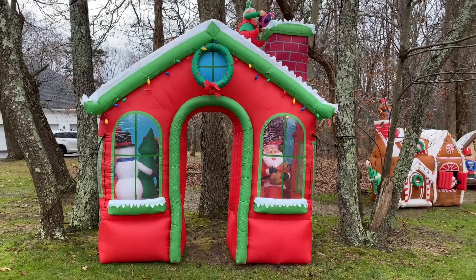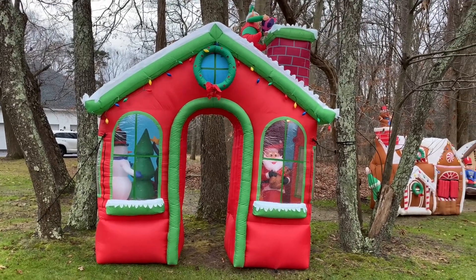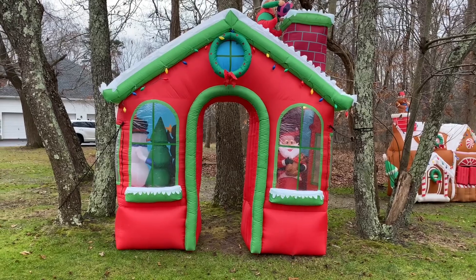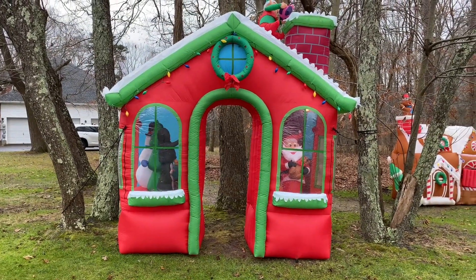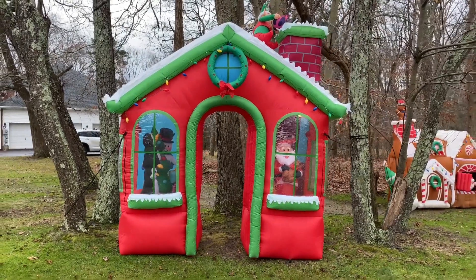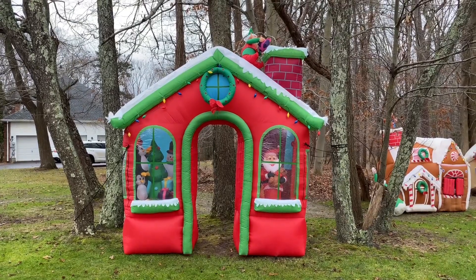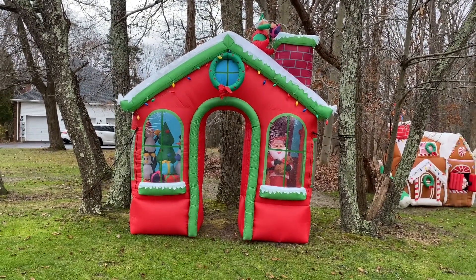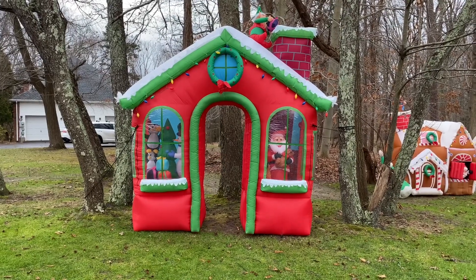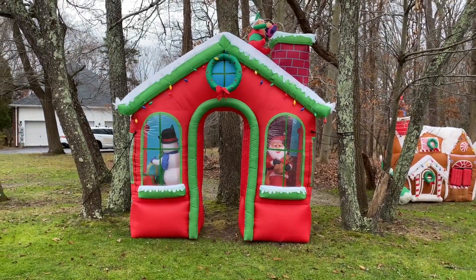Well guys, I hope you enjoyed this video. I absolutely love this inflatable — I know this was highly anticipated by some. I got comments in previous videos and even from last year asking if I could do a review on this one, and I'm glad I finally got the chance to do it. I hope you guys are all well and safe, and I hope you guys have an amazing New Year. Hope 2021 is a great year for all of us — until next time, stay safe and healthy and I'll see you in the next one. Bye!